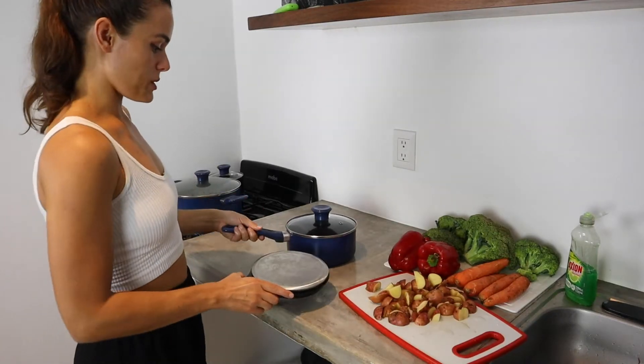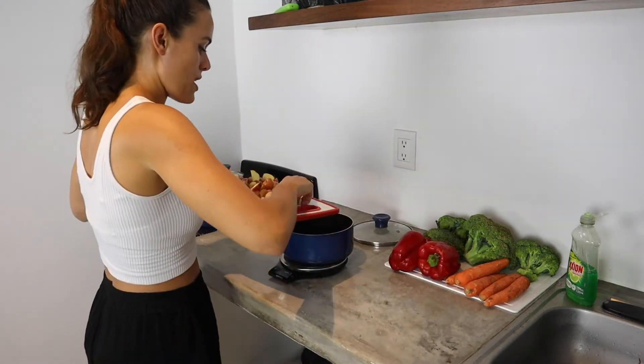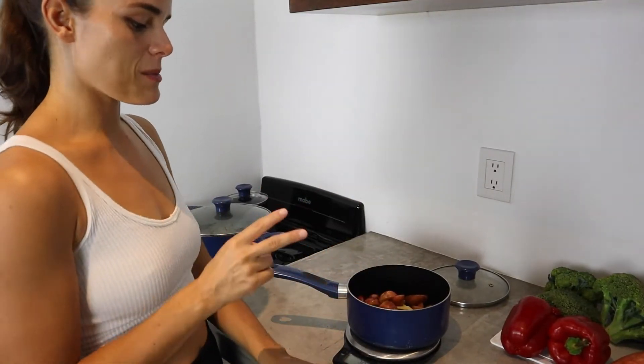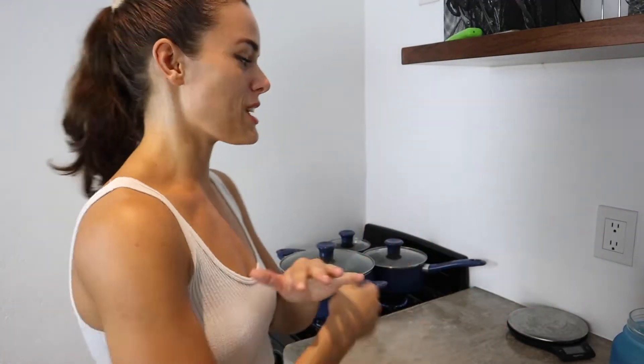Now I've got all my chopped-up potatoes. I'm just going to put the scale underneath the pot so I can weigh how many potatoes I have and know how many meals it'll be enough for. We've got just about 400 grams of raw potatoes — that's enough for two meals of 200 grams raw. Usually for a meal with potatoes I do 200 to 300 grams. Now we've got the potatoes on and the rice on. So now while those are cooking, we can wash and chop up all of our vegetables so they're ready to go for our meals.